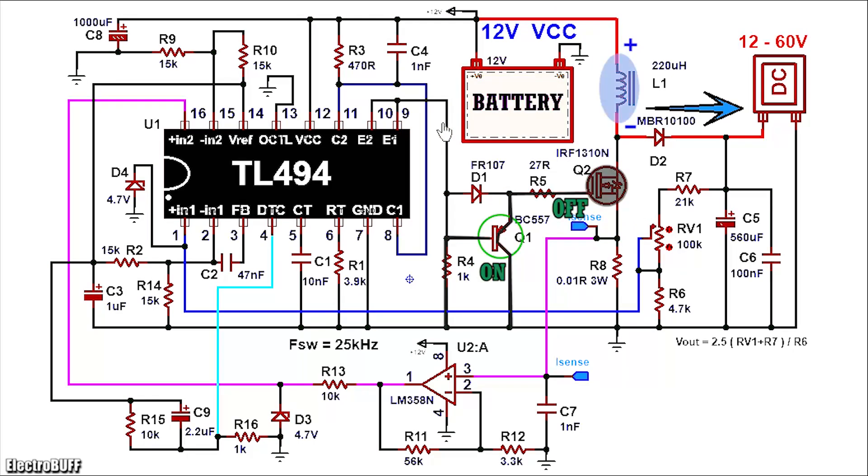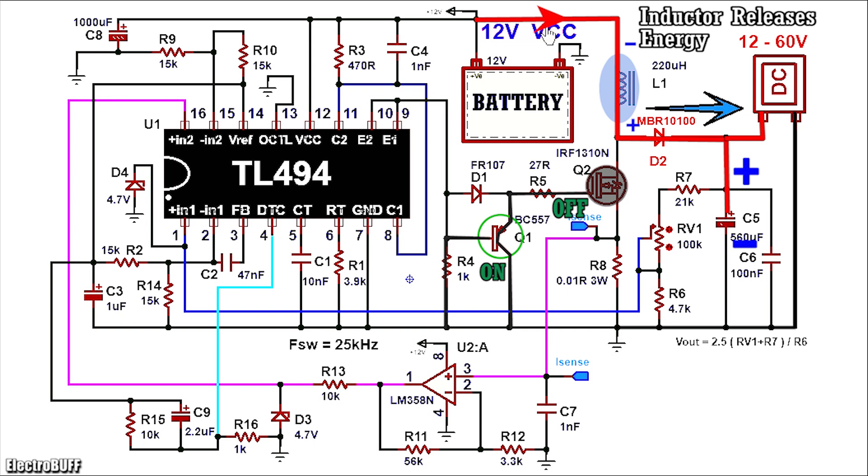After some time, the outputs at pin 9 and 10 go low. This will cause transistor Q1 to turn on because it's PNP. This will quickly discharge the gate of MOSFET Q2 and cause it to turn off very fast. Once this happens, the magnetic field of L1 begins collapsing and this will cause the voltage polarity across it to reverse, such that it is in series with the applied VCC. This will cause diode D2 to be forward biased, allowing current to pass through and charge the output capacitor C5 and power any connected load. Then the process repeats over and over again.